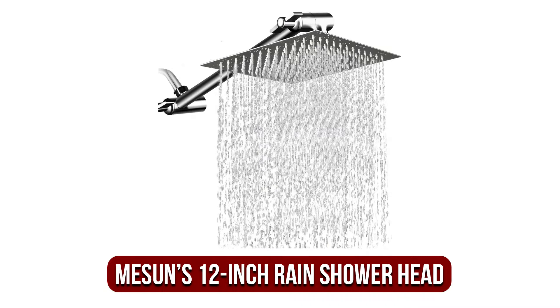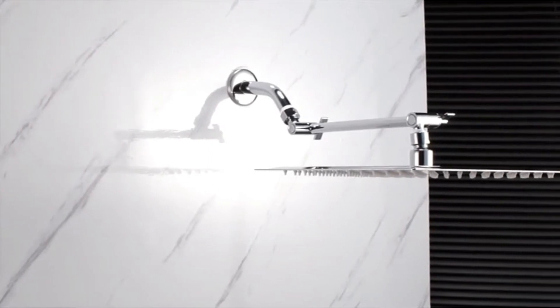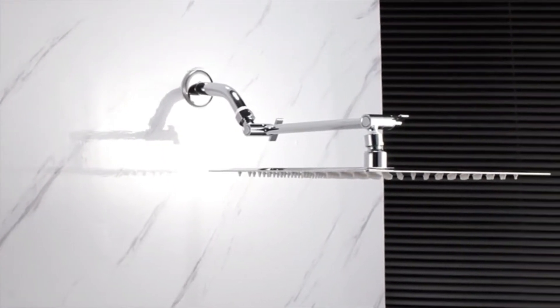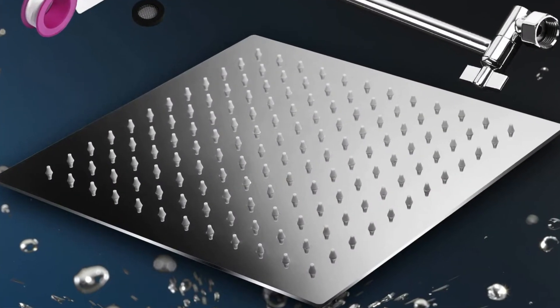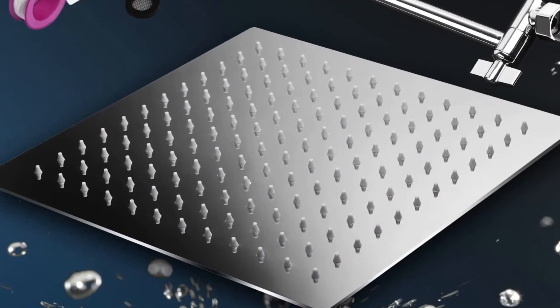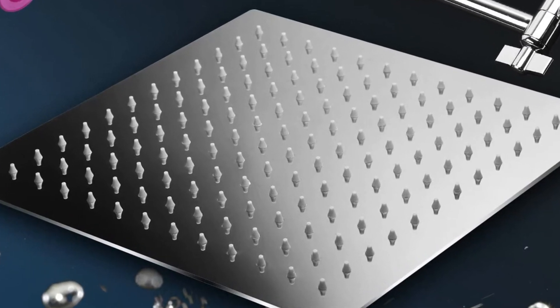Moving up at number two is the Mesun 12-inch Stainless Steel Rain Showerhead. We're sure that you'll be amazed by the Mesun 12-inch Stainless Steel Rainfall Showerhead. The handle is constructed of sturdy brass, which means there's no need to be concerned about breaking or leaks. It comes in a square form that is a bit different from other brands on our list, and Mesun will bring life and energy to your showering experience.